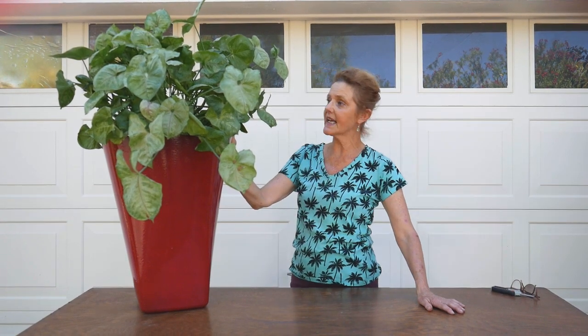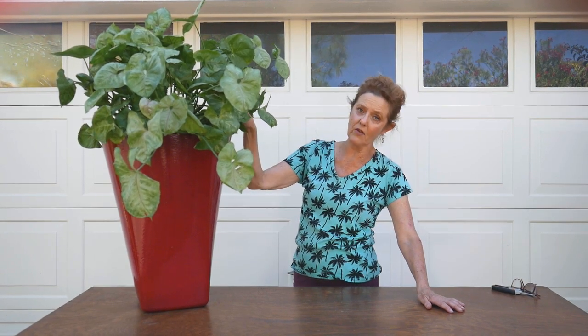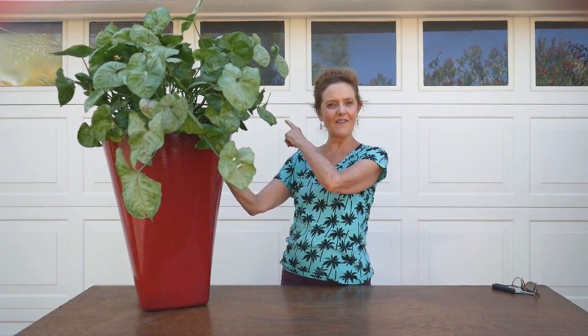There is a blog post to go along with this video as usual — it'll have more details and links to a few of the things used here. These supports were 15 inches, and they also come taller. It's just one idea for getting your arrowhead plant to be a little less floppy and more bushy and compact. The other thing is the tip pruning — keep up on that.